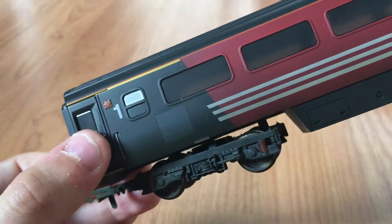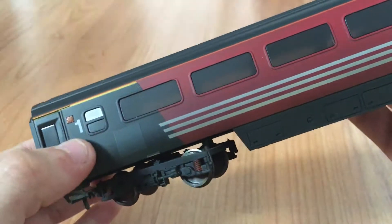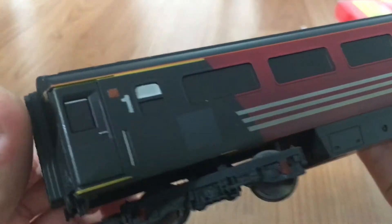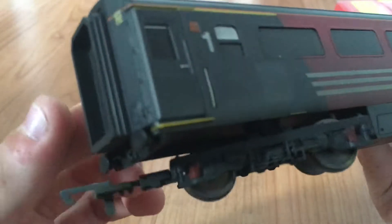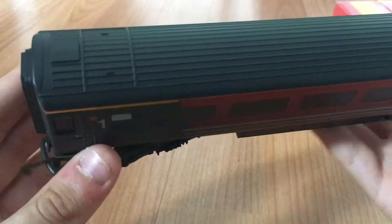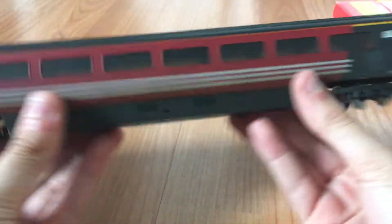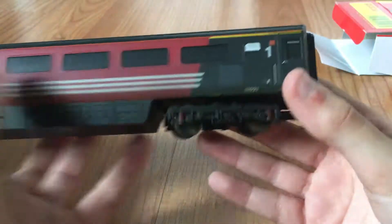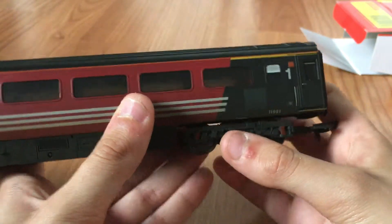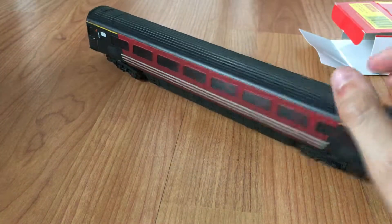The door is perfectly moulded and depicts a real life thing really well. We've got a handrail there that looks neat, a window that you can pull down, and good footsteps actually moulded in. The roof detail is superb. Under the frame there's a blob of underframe detail with all the ventilation and stuff, and we've got some good hubcaps and suspension on the bogey which actually looks really decent.